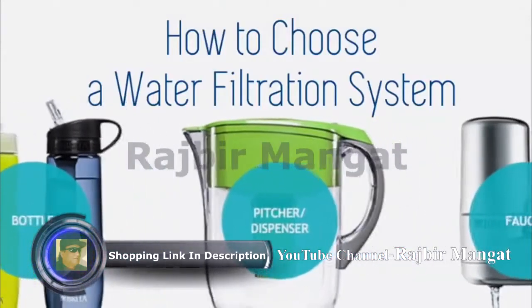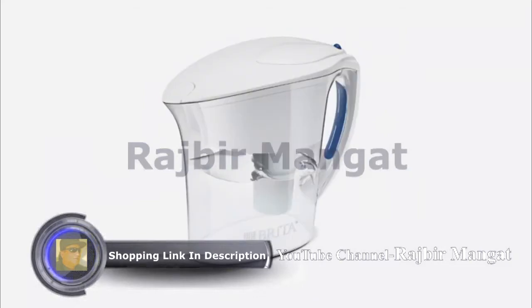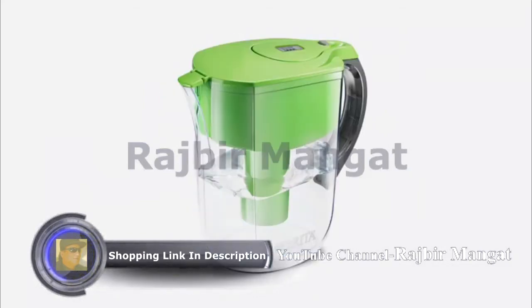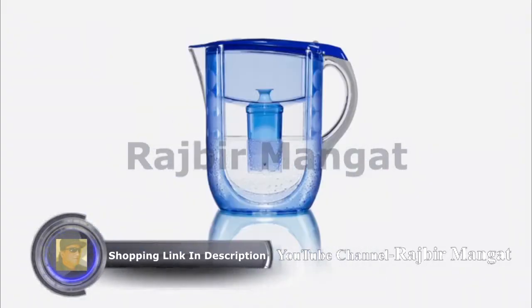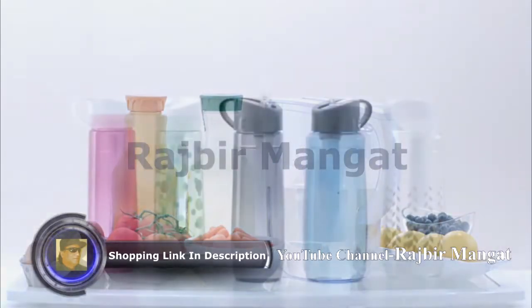You know you want better tasting water, but which Brita filtration system is right for you? Brita pitchers are the most popular choice. They're available in a range of sizes, from our large capacity 10 cup options to the convenient smaller capacity 6 cup options. Whichever size suits your lifestyle best, all will fit comfortably in most refrigerators and are made of BPA-free plastic.